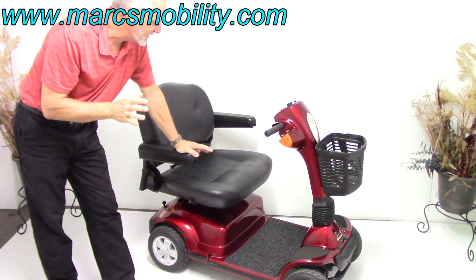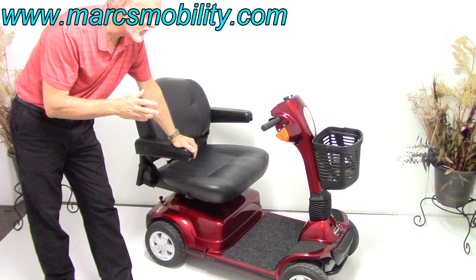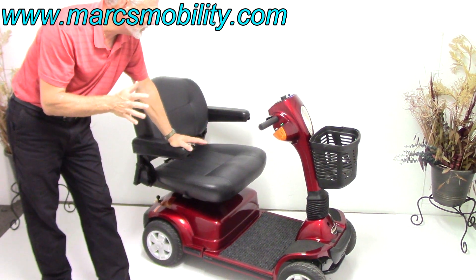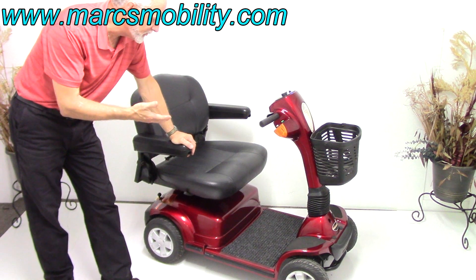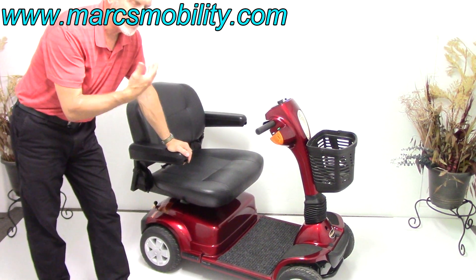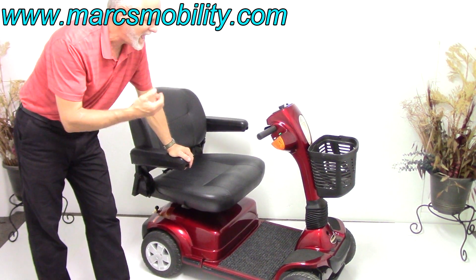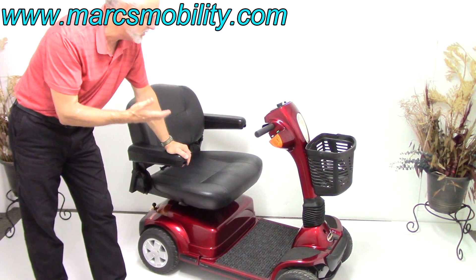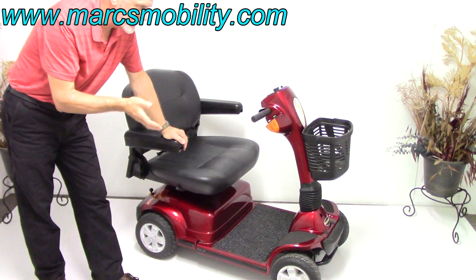This scooter also has lights and an extra-large seat. This scooter was used for about six months, so it's got six months usage on it. But it's like new — there's no damage anywhere. Whoever had it used it just a little bit. As you can see, it looks new, but it was used for about six months.